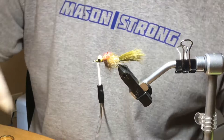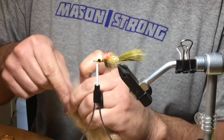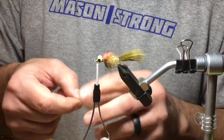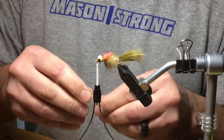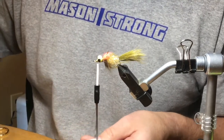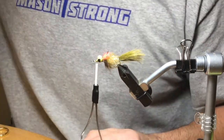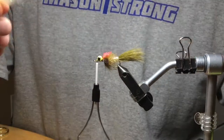Next we're going to grab some laser dub — this is Senyo's laser dub in tan, and I'm going to take a little bit for the bottom of the fly, the belly. I'll grab some out and line all these fibers. What I've found is that Senyo's laser dub for this size hook and fly is a little long, so I'll straighten the fibers, align them, and trim them in half. Then I'll stack them on top of each other again and realign the fibers. I'm still drinking coffee — probably not good for fly tying on video, but oh well.